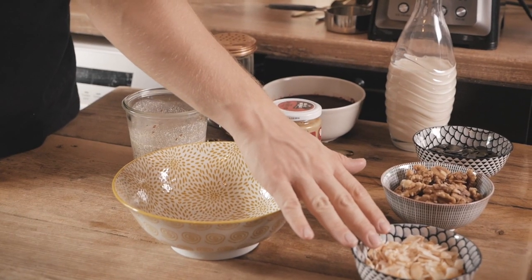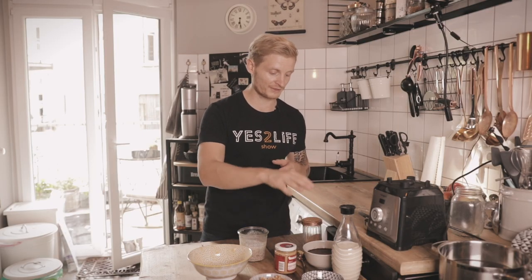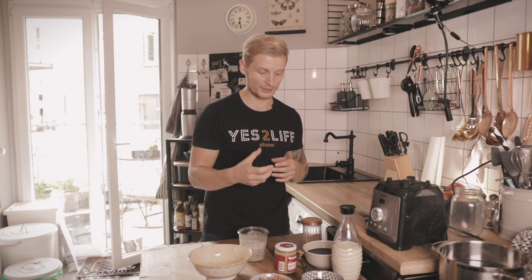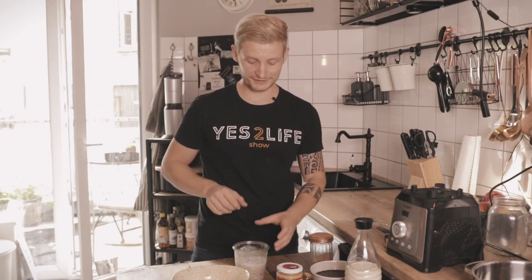After that step, I just top it off with stuff I like. For instance, fried coconut chips, walnuts, pumpkin seeds, and a puree made from blending blueberries. You can add cinnamon, more milk, more peanut butter — whatever you like. Take your favorite type of fruit, seeds, or nuts; it's really up to you.